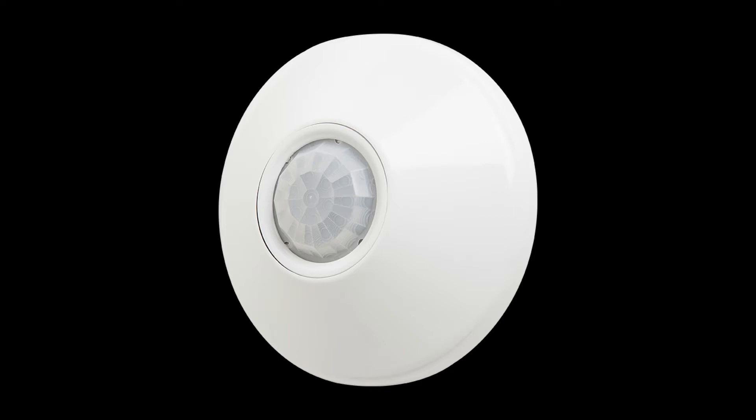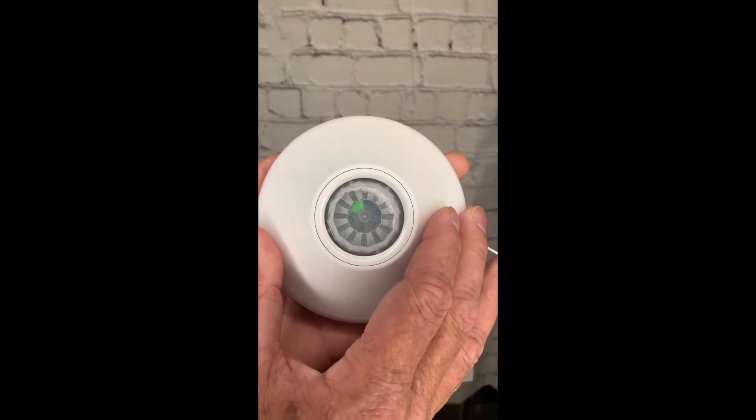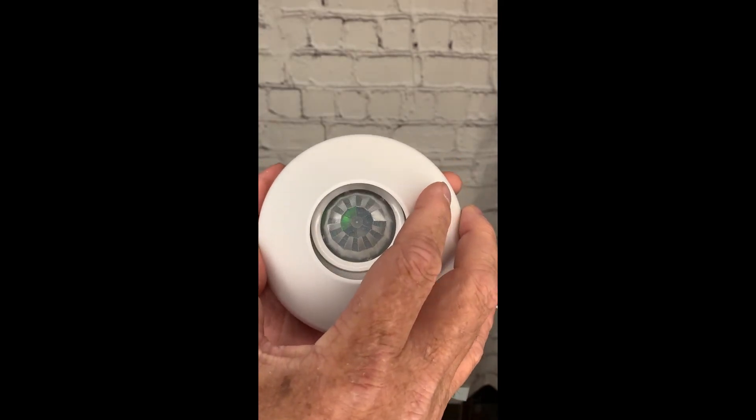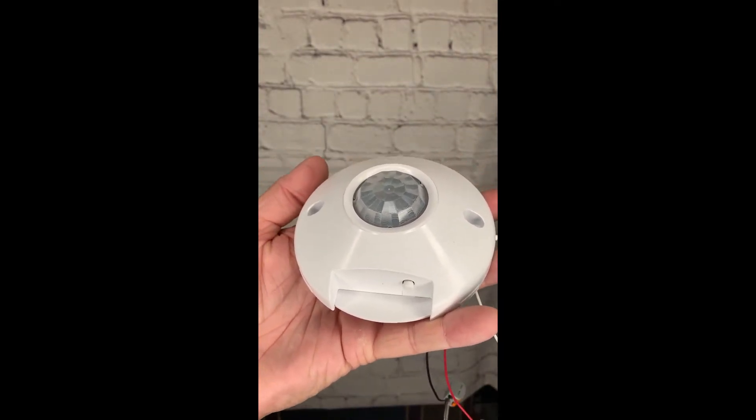The programming push-button is located under the cover and is what we'll use to program the sensor. To remove the cover, press firmly on the cover and rotate it counterclockwise until it stops, then lift it off. Locate the push-button on the flat surface of the sensor body.